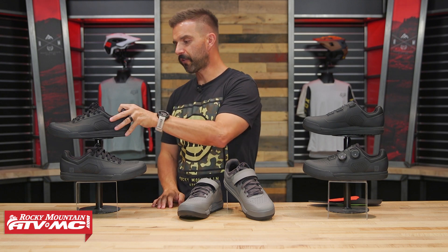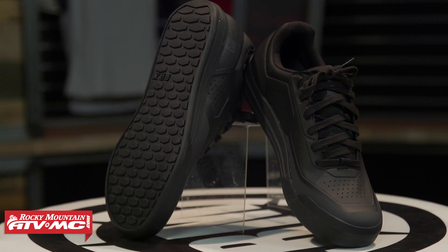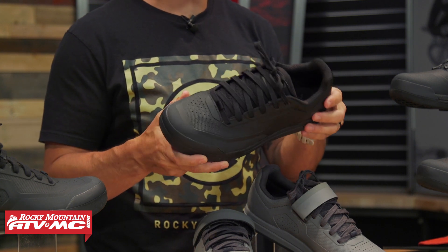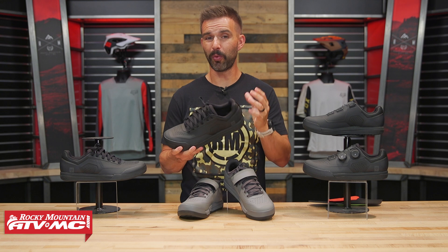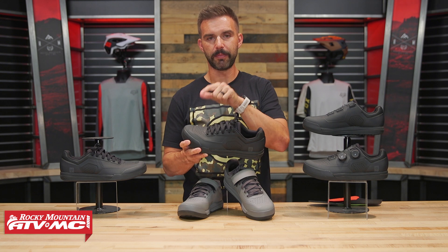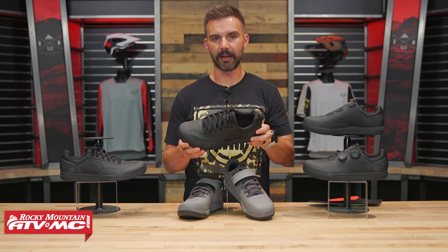So let's talk about these. First up, the Union Flat. What's nice about all three is they share the same construction: a one-piece upper with welded seams using a mesh fabric. The mesh keeps the shoe lightweight and helps it breathe. Over top of that mesh, they have a TPU coating for weather resistance — it's very water resistant, though not fully waterproof, with some perforation on the toe box and sides for breathability. Another benefit of the TPU is it helps the shoe keep its shape, so even after many hours of riding, it maintains that fit you'd expect when you buy them brand new.